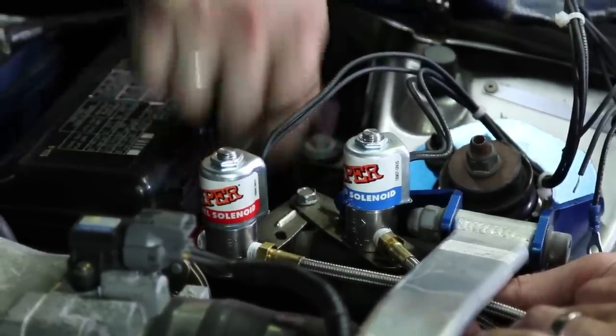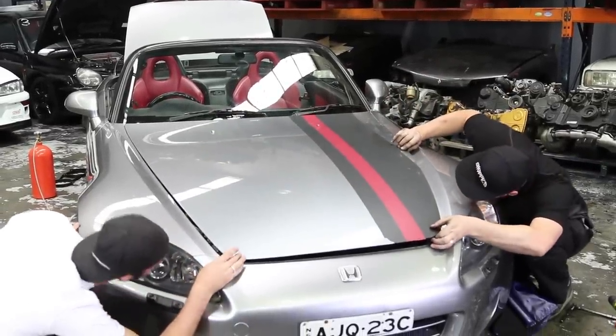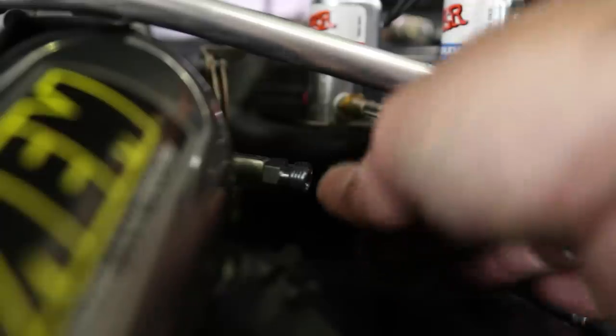Once you've found a suitable place to mount the solenoids, make sure you check your bonnet clearance. Next is the fun part — putting in the jets, which is what dictates how big the nitrous shot is going to be.